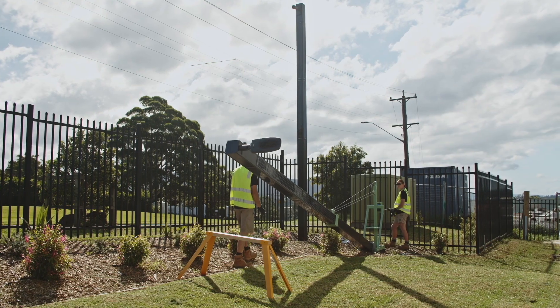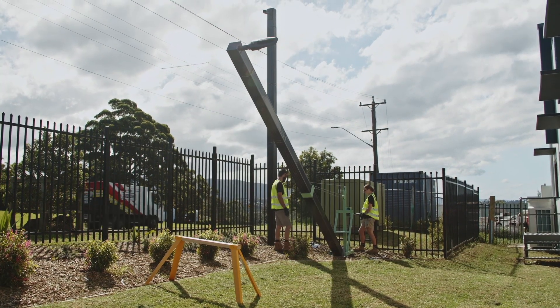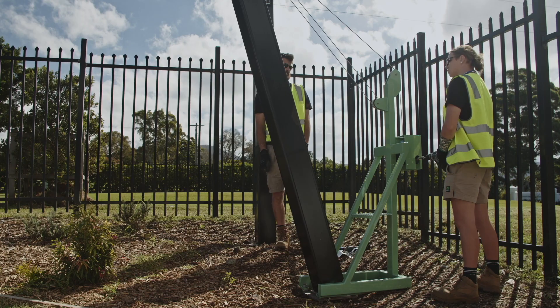Ensure that the PowerStack pole is elevated a minimum of 15 degrees off of the ground, then simply use your battery drill to winch the pole into a fully upright position.